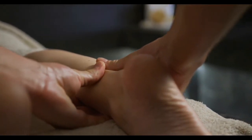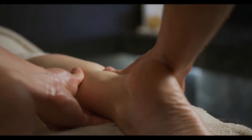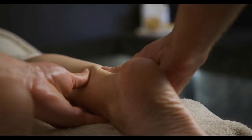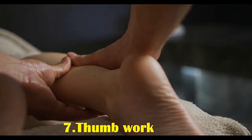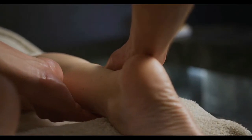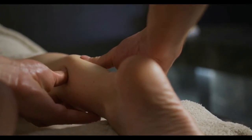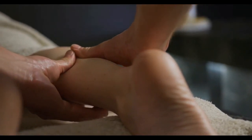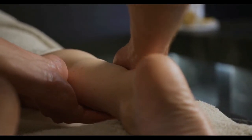Seven: thumb work. Thumb work is another foot massage technique practiced on the bottom of the foot. Hold the foot with one hand on either side, placing the fingers on the top of the foot and the thumbs under each foot on the toe pads. Use the thumbs to stroke down each toe using moderate pressure. Move to the ball of the foot repeating the downward stroke, then continue in the arch and the heel for as long as it is enjoyable.